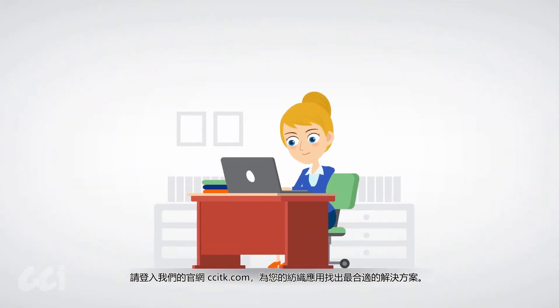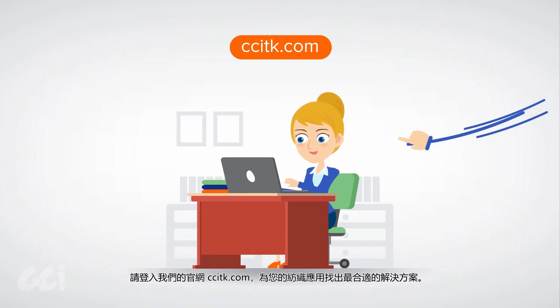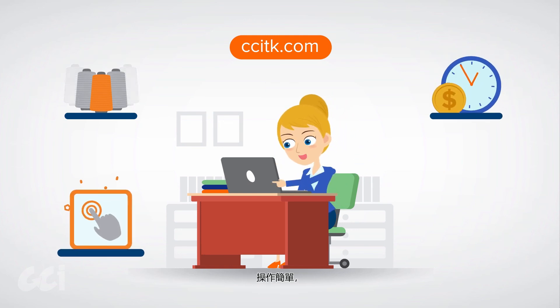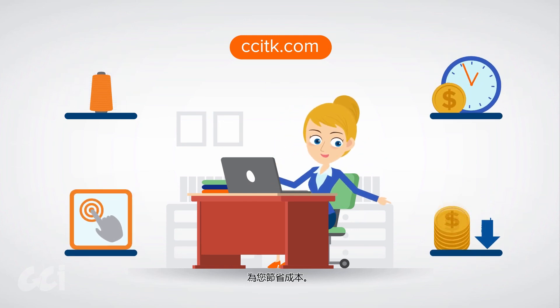Visit us at CCITK.com to find the right solution for your textiles application. No more wasted resources. No more waiting time. Simple operation and save your money.